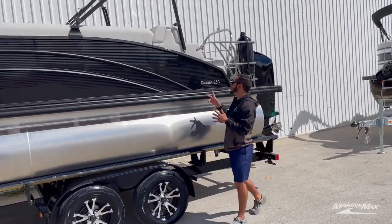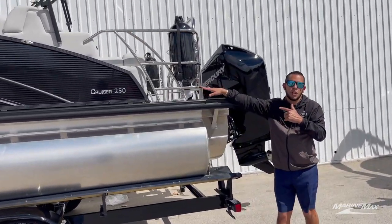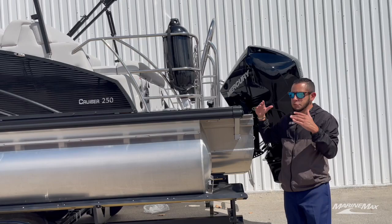Making our way to the back of this pontoon, you'll see we have the safety railing option from Harris on this boat — it's a great option to have.